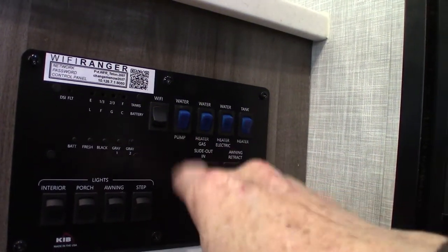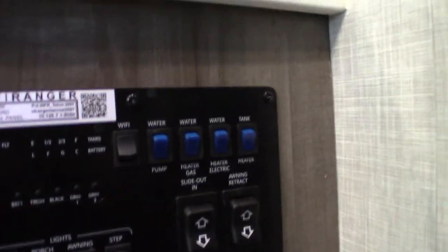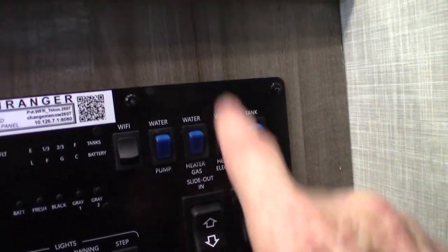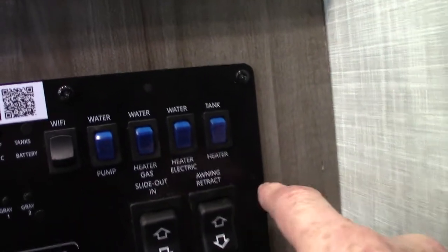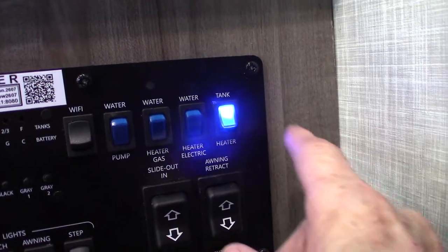Your water pump switch is here — that's used to pump water out of the fresh water tank, and also used to winterize the trailer. Water heater: gas this way, electric this way. Never turn these on unless you've got water in the tank. And then you have tank heaters in this one to extend your season.